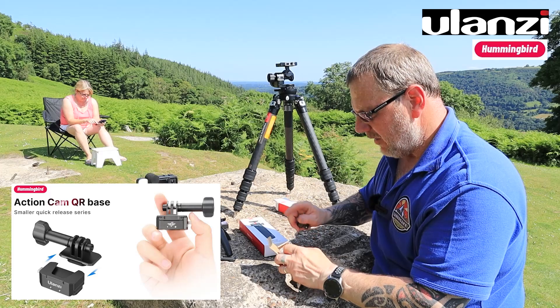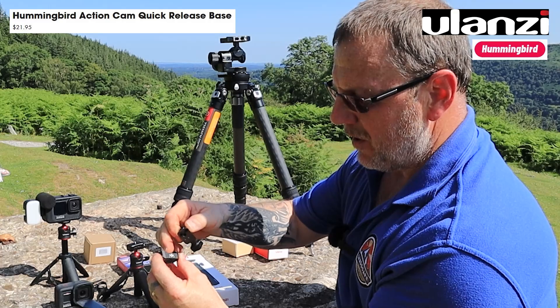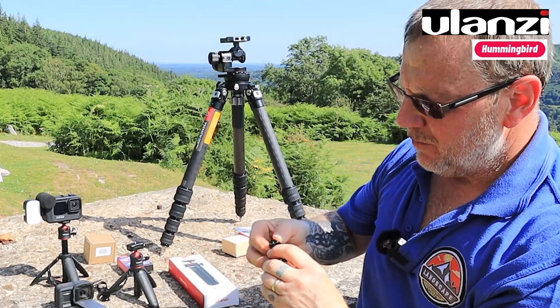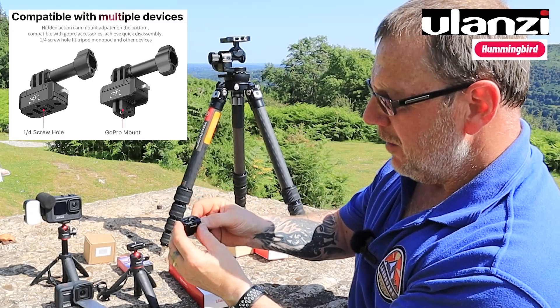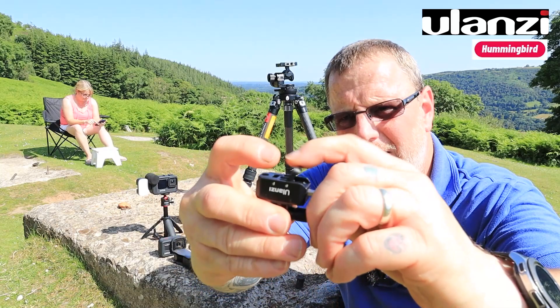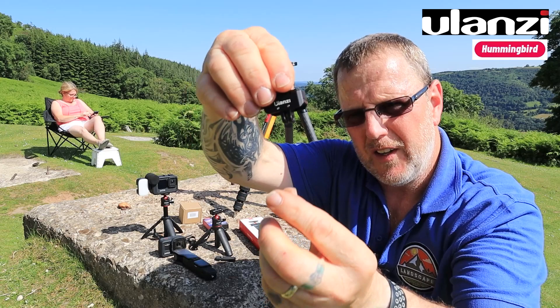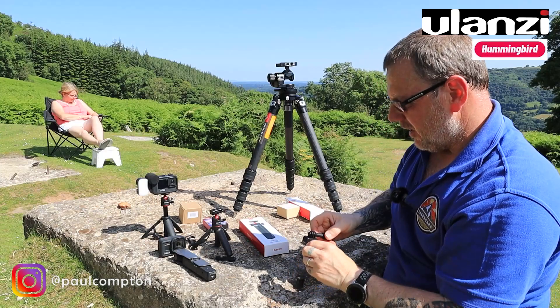In this little box you get the R079 - a quick release base for the GoPro, also part of the Hummingbird system. It unclips the same way: push the button and it slides out. On the top you've got a standard GoPro mount - three prongs, two slots and a screw to hold it. On the bottom there's a quarter inch thread so you can attach it to any tripod, plus two little magnetic legs. You could fit this to a windscreen GoPro mount and have it on a quick release so you can pop it out and attach it to something else.